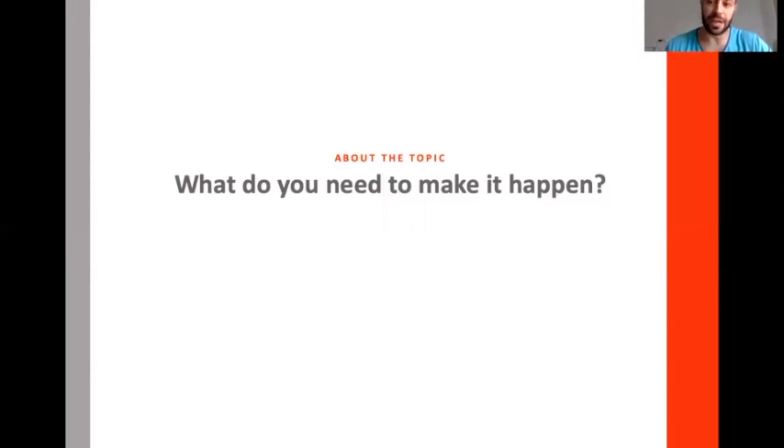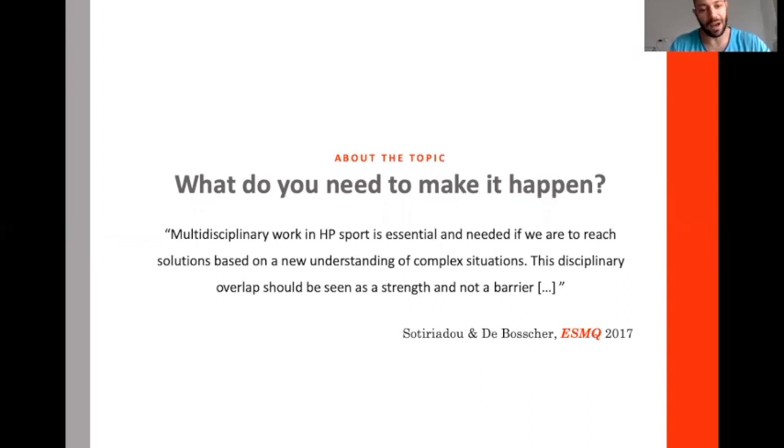Everything I'm going to say today is to avoid that. In high performance, collaboration is essential. We need to have a plan and talk to each other. That's how everything I'm going to describe can actually happen.